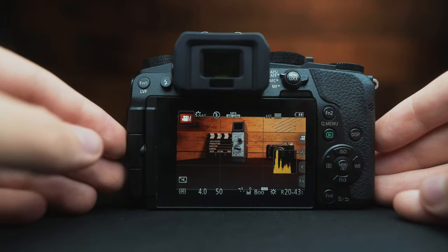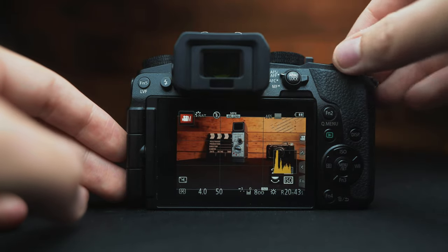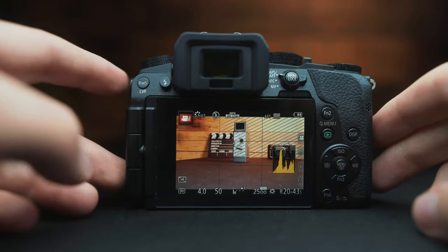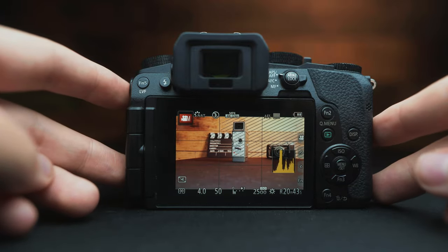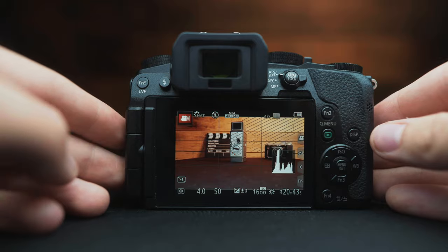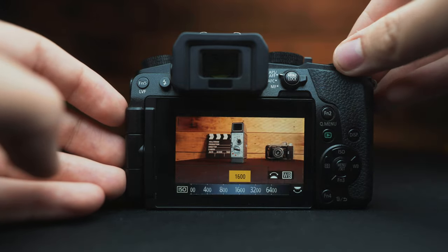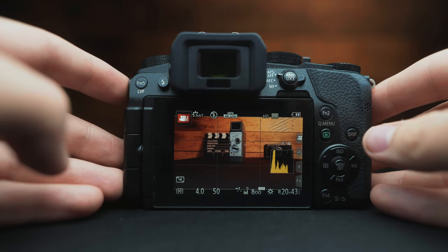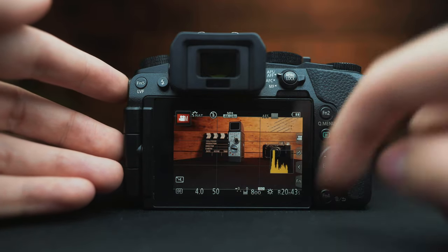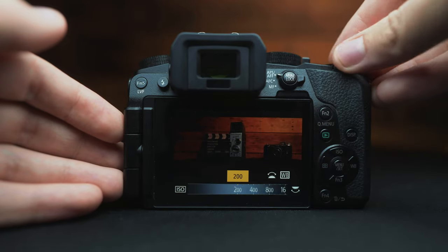Another way to determine proper exposure is the exposure meter. There's a zero and a range from negative three to positive three stops. If it's near plus three, that means it's three stops overexposed. You can rotate your ISO until it hits zero to be properly exposed. However, this is just a guideline — the zebras can tell you more precisely. In general, it's okay to be under or over a stop, but if your exposure meter looks way off, you are clearly underexposed or overexposed, so bring it back into range.